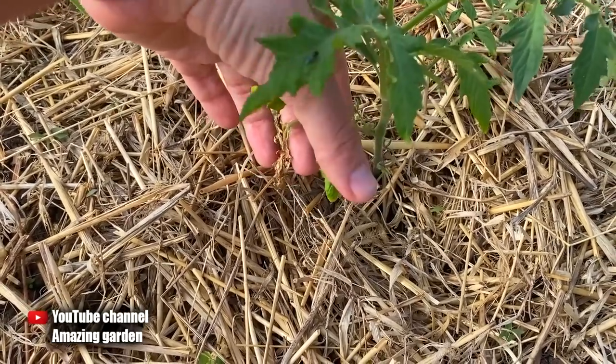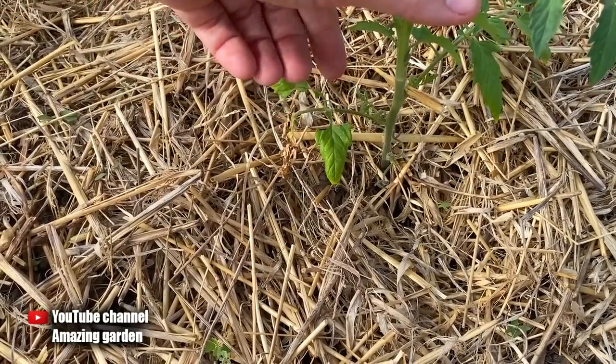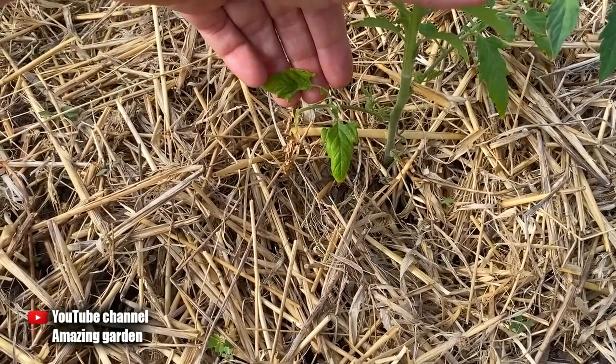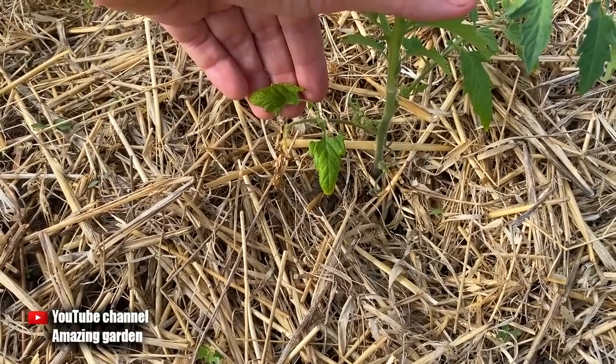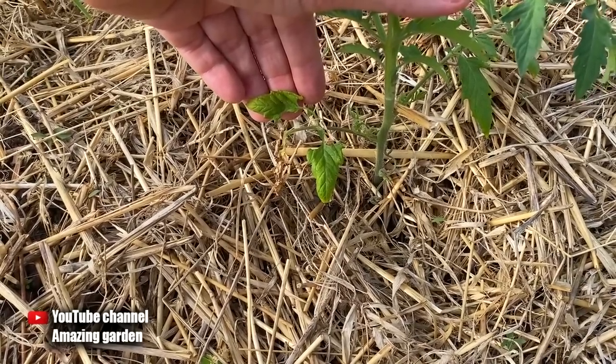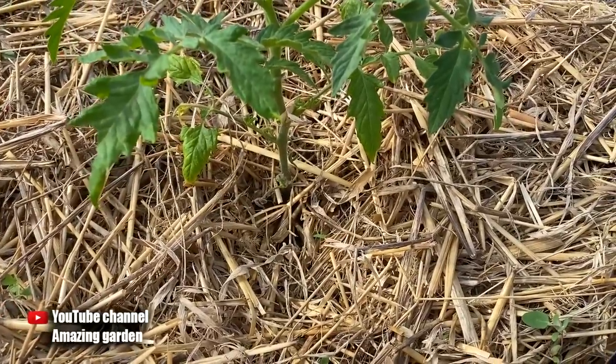This is because we grow tomatoes through seedlings, and these very lower leaves grew first on the seedlings. Since the seedlings were grown in a room, these leaves did not see ultraviolet light and direct sunlight. That's why they are so pale — they no longer work on this plant, but only pull juice, so we need to remove these leaves.